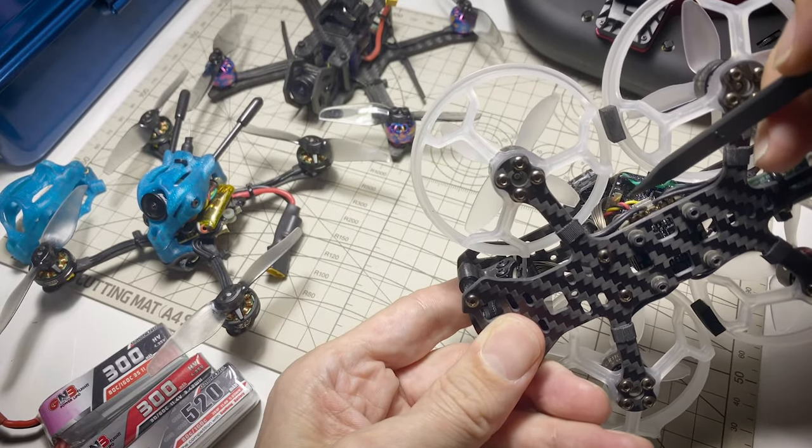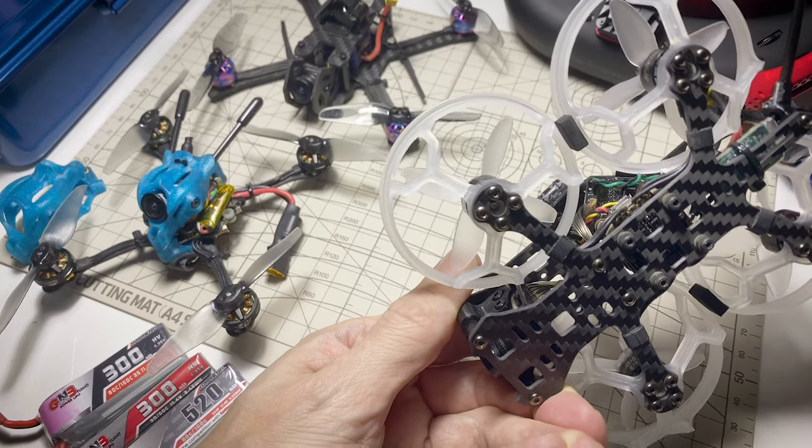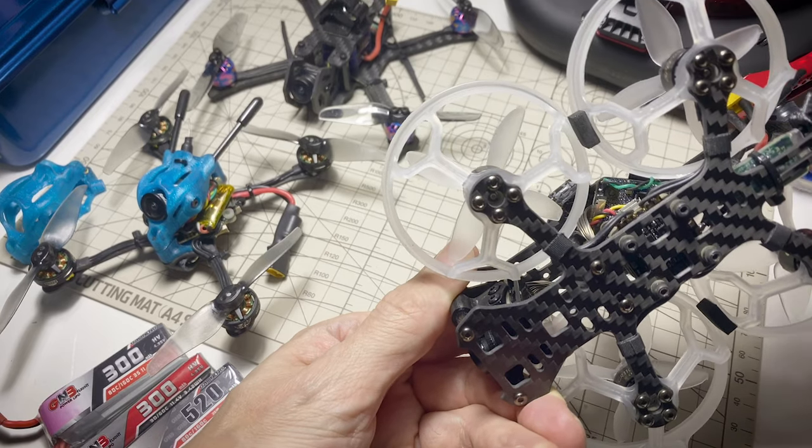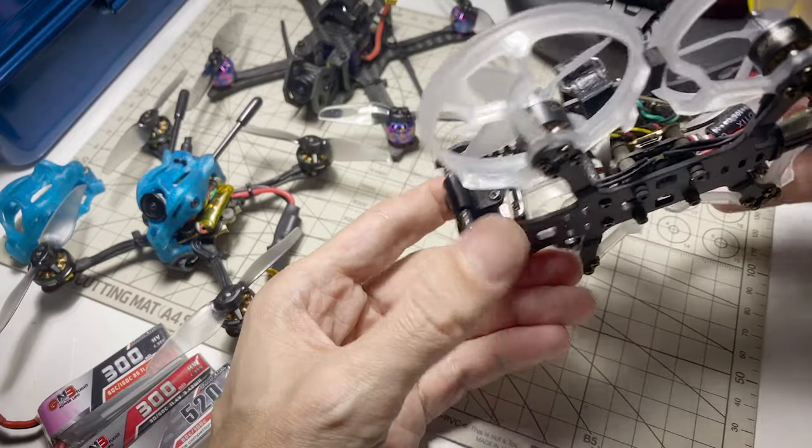That stuff does hold pretty well. However, I don't have any, and the only place I could find it was at Banggood, so it's going to take two or three weeks to get that. In the meantime, I was still thinking about a way to fix this and at least mitigate the problem somewhat, and I think I hit on something that might work, at least as a makeshift solution.